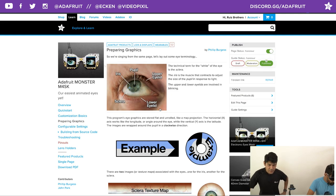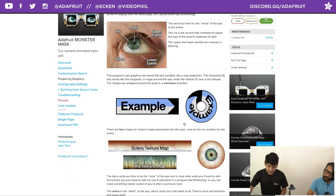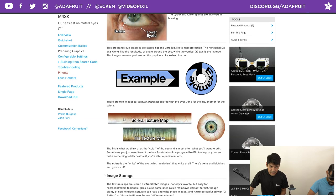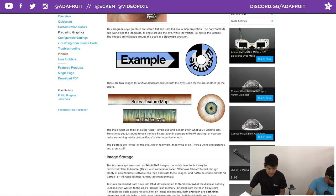Preparing the graphics — if you don't know anything about eyes, this gives you a breakdown of eye anatomy: iris, pupil, sclera, upper eyelid, lower eyelid. When it comes to texture mapping, this is what the bitmap looks like, and this is what it looks like once spheralized onto the eye. Here's the sclera texture map — the white stuff with veins — and the iris texture map showing how it maps onto the spherical eye.